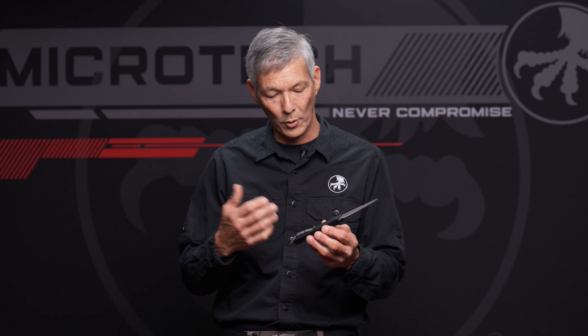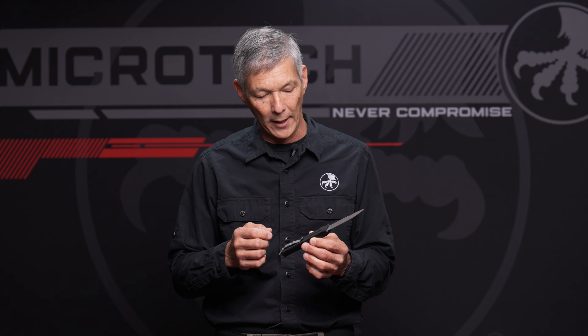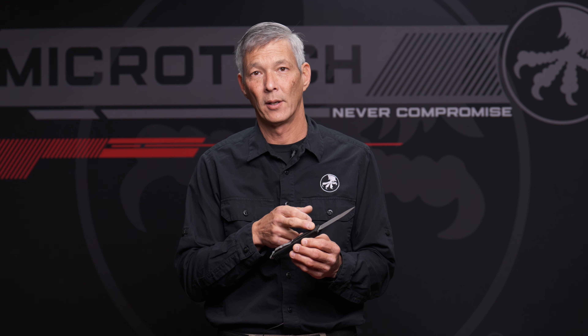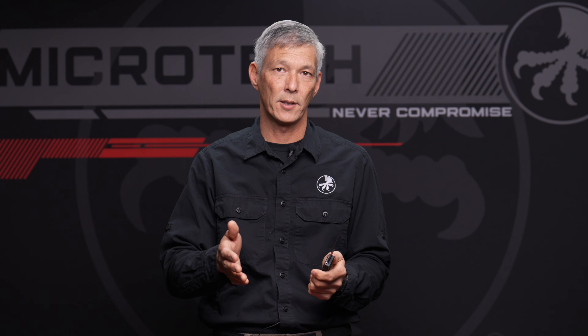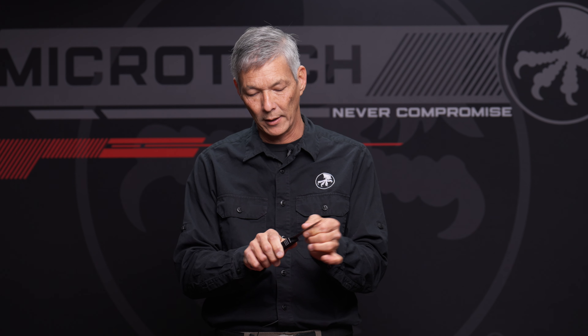For those that always looked at out-the-fronts as kind of like a toy — once that blade gets propelled and that lock mechanism drops in behind the actual blade itself, this is a rigid lockup. I've done tons of torture tests where I could take any of these knives and drive them through a two-by-four, pull them back out, and that mechanism still works. Once it gets to that lock position, it's actually just like a fixed blade.